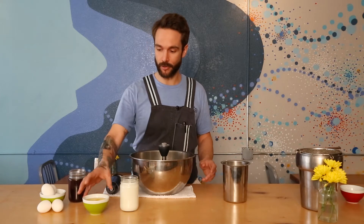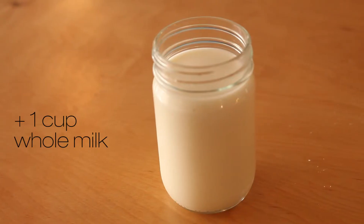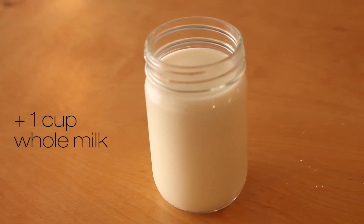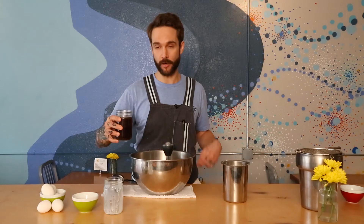The first step in making a coffee infused crepe is to take your wet ingredients. We use whole eggs, whole milk, and a coffee right out of Portland. The coffee roaster is called Heart Coffee. We do a cold brew process which takes about 12 to 14 hours to make. We use this as part of the liquid.